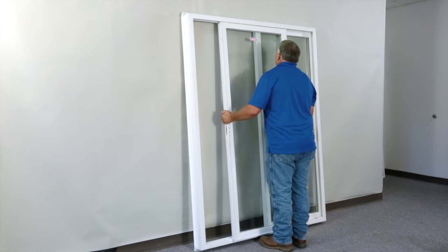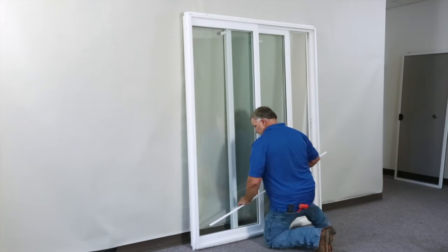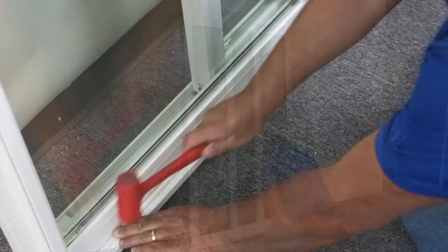Lift and reinsert the operating panel back into the door. Again, for this quick demonstration, the door has been turned around to show you that the screen track needs to be reinstalled.